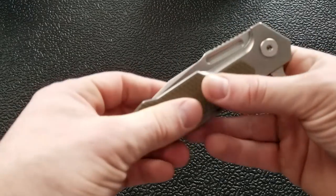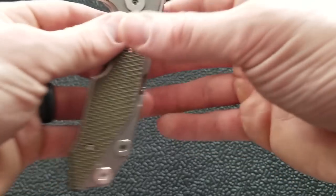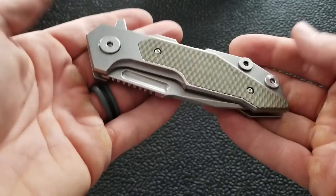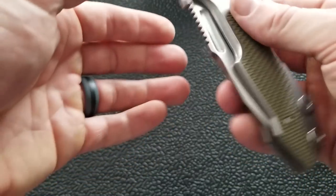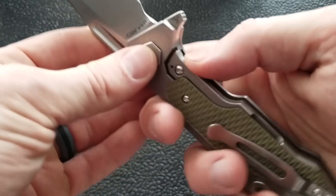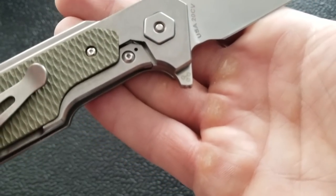Another thing to point out is this groove up here, also found on the Hinderer Half Track, which allows for a means of deployment that's not quite as aggressive as the flip. This isn't necessarily a knife you'll carry in every EDC situation — it's a huge knife meant for really hard use, like first responder scenarios. But if you want to open it more slowly, that option is there with that fuller. You can also see on the flipper tab the Triway symbol, which should be on everything going forward.